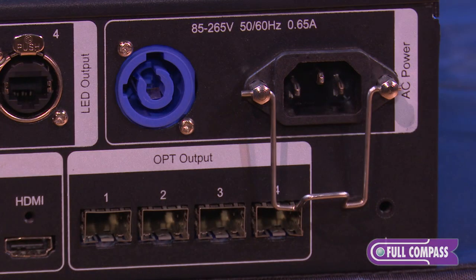Also built into the Nova Pro HD are four fiber ports. All you need to do is put in a fiber module and fiber cable, and you can control the screen up to nine miles away.